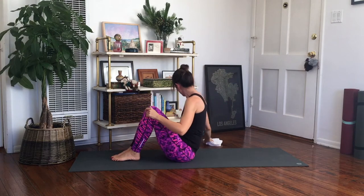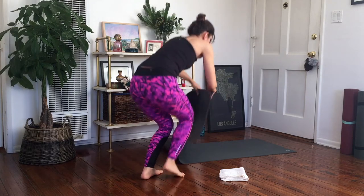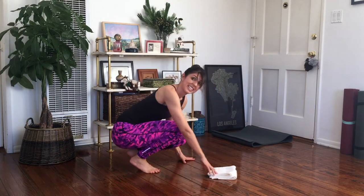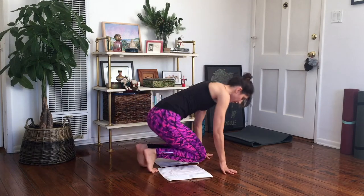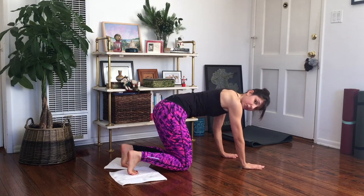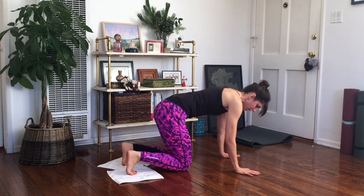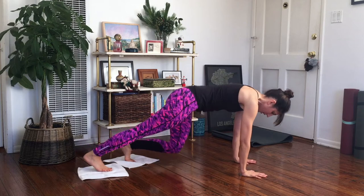Come up to a seated position. Grab your towels or your plate. I'm actually going to move my mat out of the way a little bit because I don't have that much room in my apartment, so I'm just going to push my mat to the side so you guys can see me. You want to get those towels underneath your feet. I would start on your hands and knees. Get your knees in line with your hips, your hands in line with your shoulders, and your feet in the middle of the towel or plate so they're not going to slip.